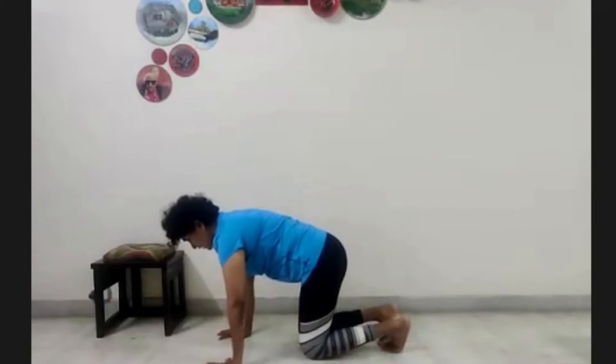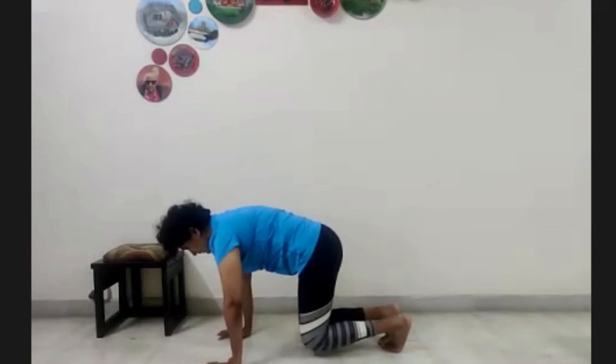Inhale. As you exhale, push it with your palms and your toes on the floor. Float for five, four. Keep breathing. Three, two, one.